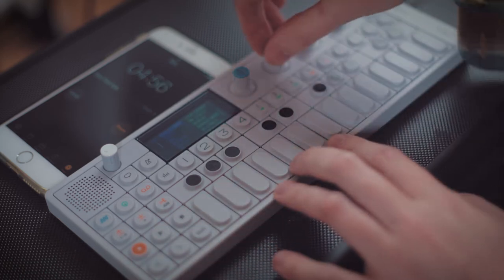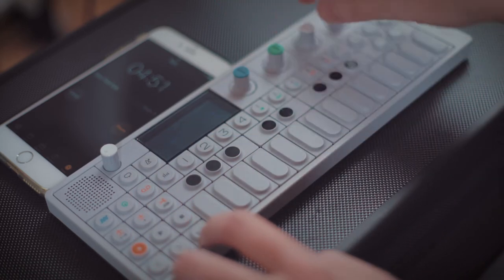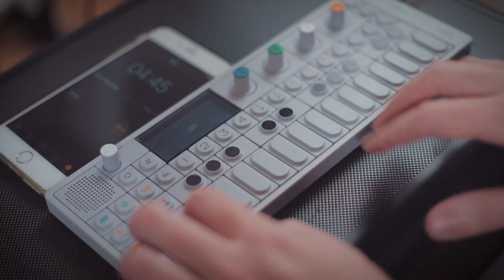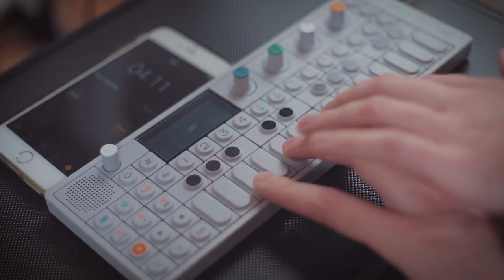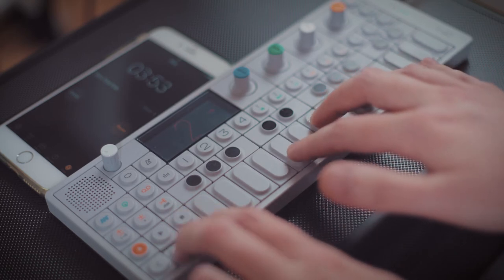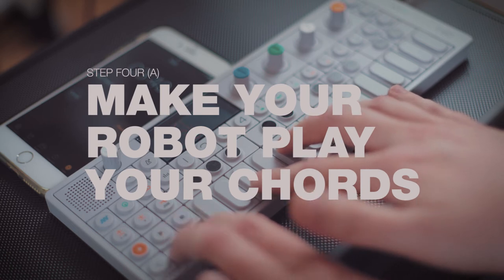Let's try to come up with some chords, I guess. There we go. Okay, let's try to do something with that. That seems like good enough.